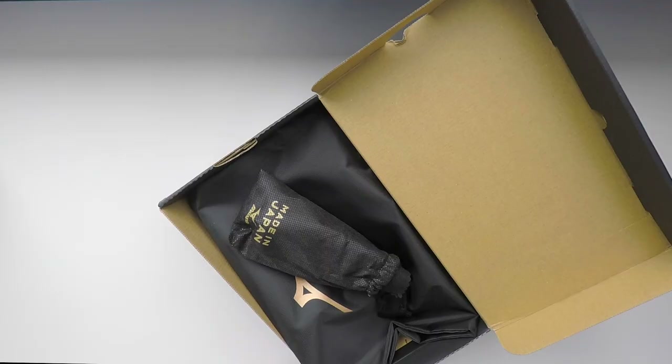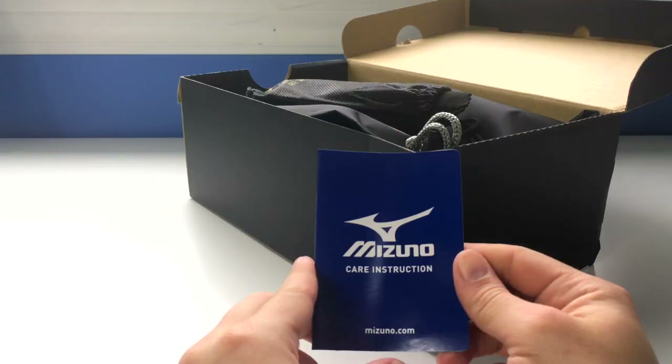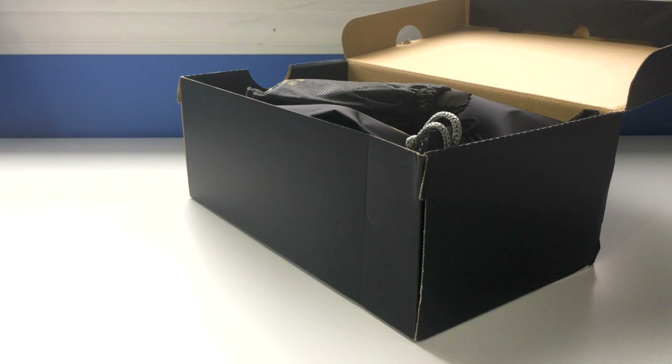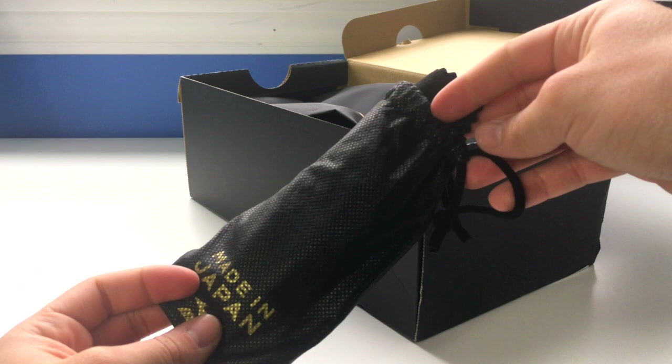First things first — MIJ, made in Japan. It's gold with the Mizuno logo there on a black box. We're going to get inside the box. There are a little bit of extras in here. You have a Mizuno care instruction — very basic. It just says that Mizuno shoes are not suitable for machine washing.